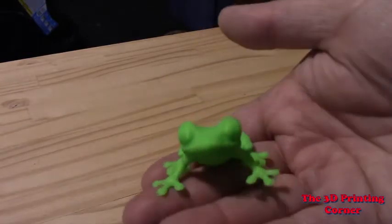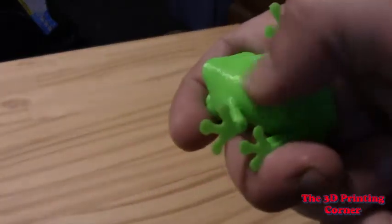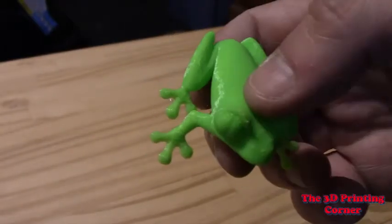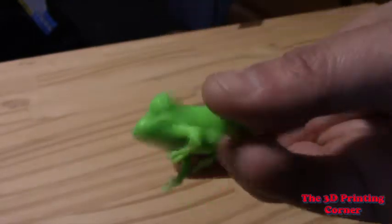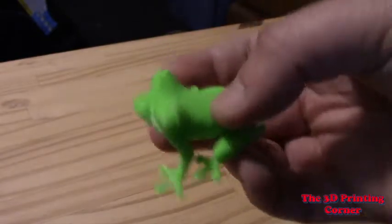Then I moved on and printed this frog. He's another tough one — a lot of times you get sagging through here. Nothing looks really good; it's a little stringier than average, but the first layer looks gorgeous. Everything about him looks like you'd expect.